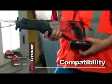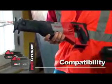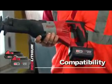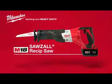This tool is compatible with the Red Lithium Compact or XC high-capacity battery for increased productivity. For superior power and rugged dependability, choose the Milwaukee M18 Cordless Sawzall Reciprocating Saw powered by Red Lithium.